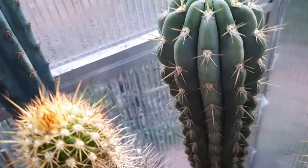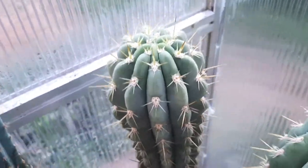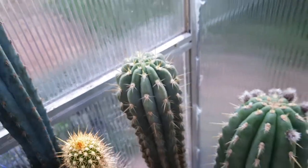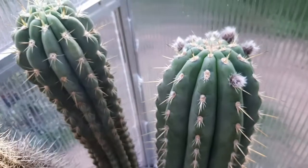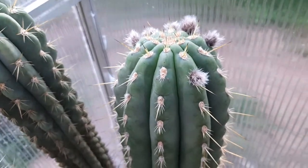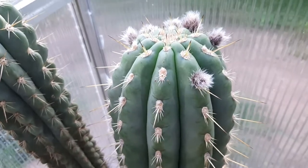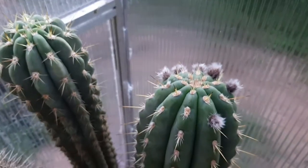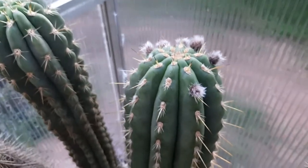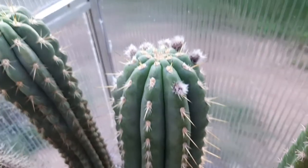Unfortunately, this guy doesn't seem to flower yet, but I'm sure one day it'll flower. Can't take much longer. I'm pushing these guys, I'm pushing them hard, and they will flower eventually. Just had to show this to you. Keep your eyes open — as soon as these flowers go open, I'll take this guy outside and pollinate. So keep watching. Take care. Bye.